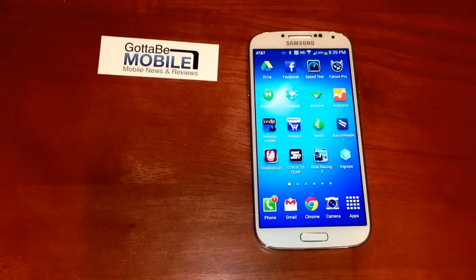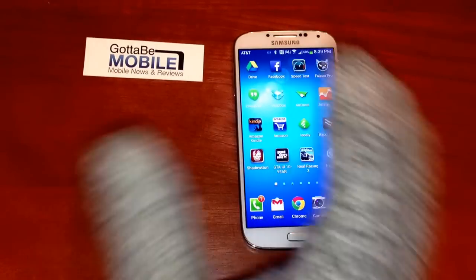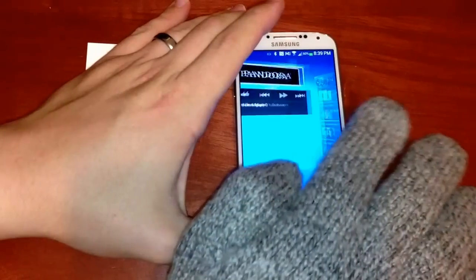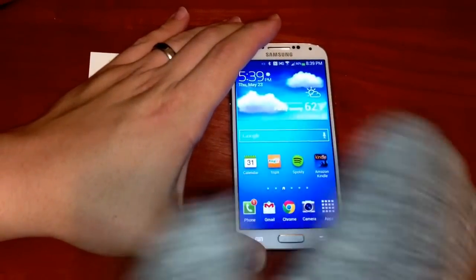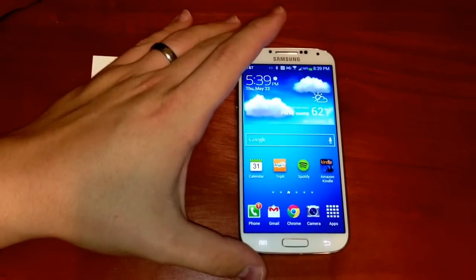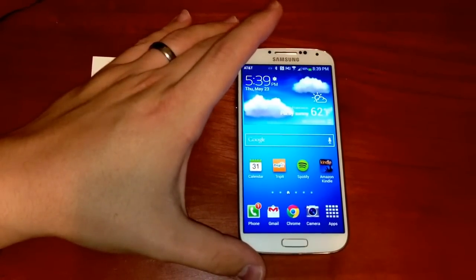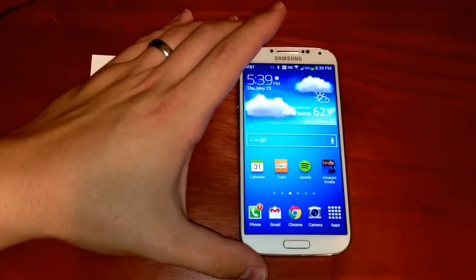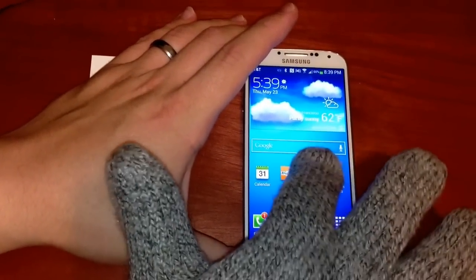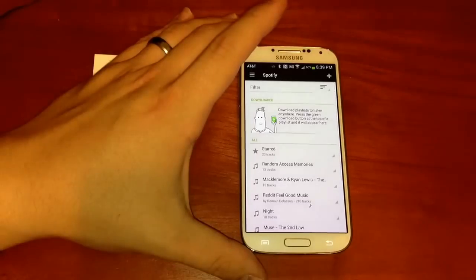Here I have a thicker glove that you might use if you're going to be outdoors in the snow, and if you put enough pressure in you can use this, but it's not quite as nice as something that's thinner. So I see this more as something to use day to day during the winter and less so out skiing or hiking if you're going to use thicker gloves like this, which can make it particularly difficult to launch apps.